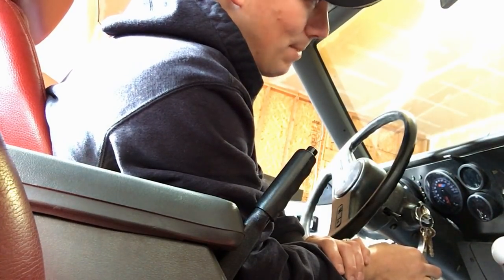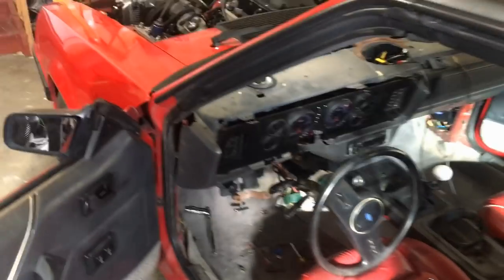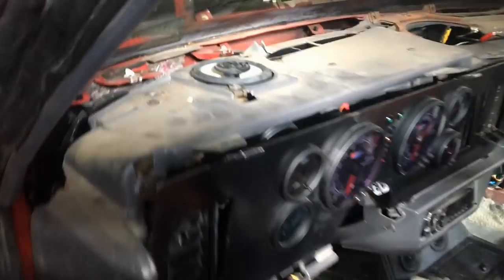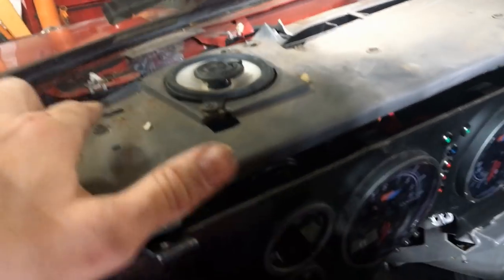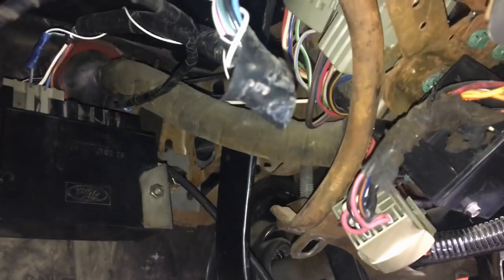I'm going to start by taking the dash off. On this 86, from 79 to 86 the dash is pretty much the same. Along the top you can see metal flanges — after you remove the dash cover you'll see bolts: one here, one there, one in the center, two more by the speaker, and in each kick panel there's a bolt right up underneath that holds the metal plate. There's also a bracket held on by a few bolts.